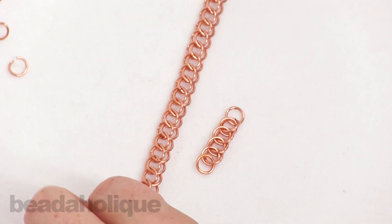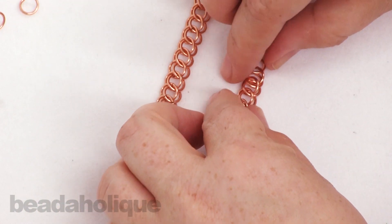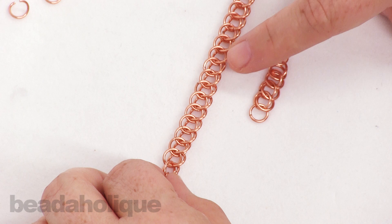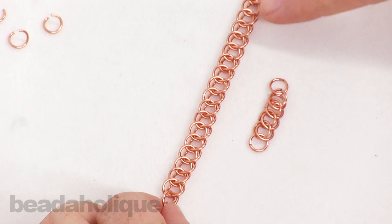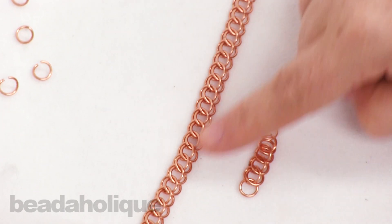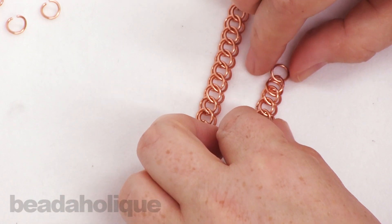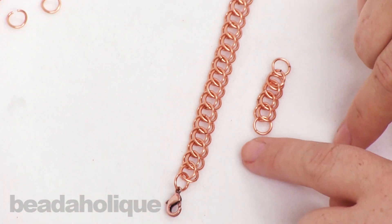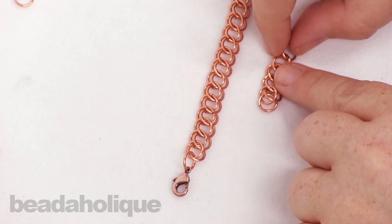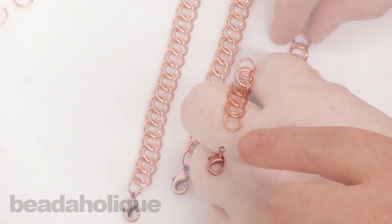Just to show you here on the bracelet — when you come to the end, let me go ahead and flip this over — you'll see how it sort of looks. It is different on both sides; it does lean a different way. Some say it will be right-leaning or left-leaning, and that goes with these jump rings here on the bottom, so you'll just see that they kind of flip around and go the other way. For my purposes here, I just want to show you really quickly how to attach the jump ring and the clasp because you're going to have sort of an odd number of jump rings at the end.